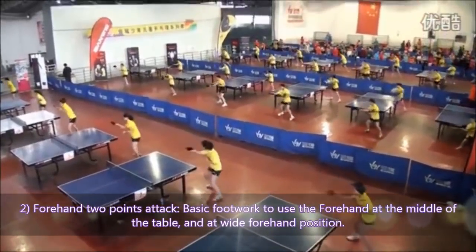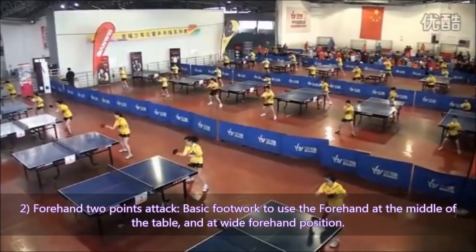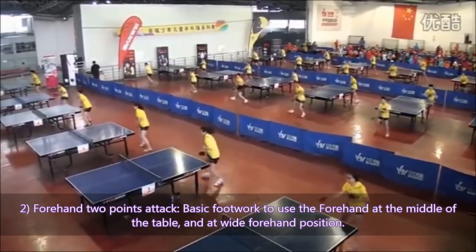Exercise 2: Forehand two-point attack. This covers the basic footwork to use the forehand at the middle of the table and at the wide forehand position.